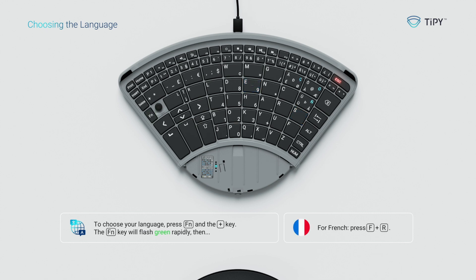For Spanish press E plus S, for French press F plus R, for Italian press I plus T, for Portuguese press P plus T, for Dutch press N plus L, for Swedish press S plus V, for Finnish press F plus I, for Danish press D plus A, for Norwegian press N plus O.